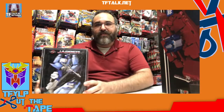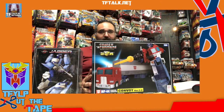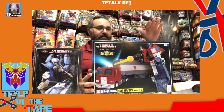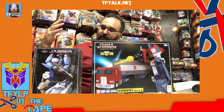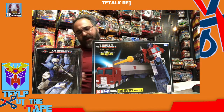Today I have Jabber FT-39 by Fans Toys — this is Masterpiece Blur. And this is MP44, version 3 of Convoy, also known as Optimus Prime. This is an official Takara Hasbro release; this is third party. They are both fitting in the Masterpiece world. We're going to open the packages, compare them, see how they're packaged differently, and we'll have a conversation about it.